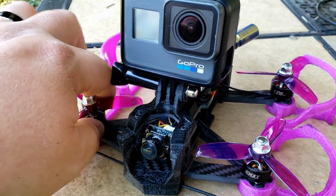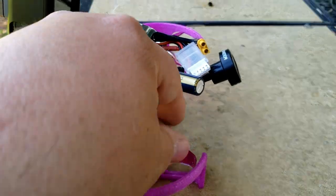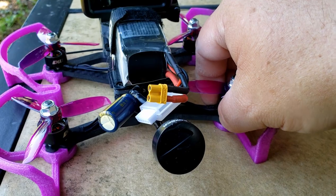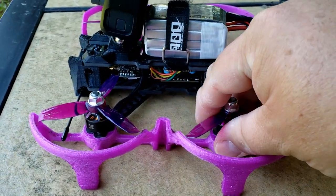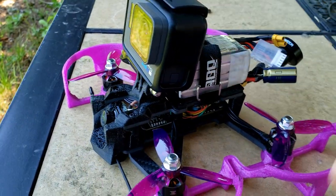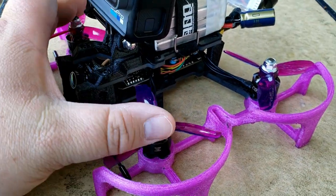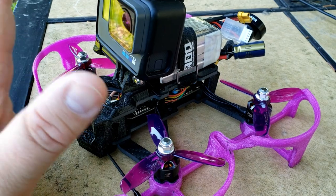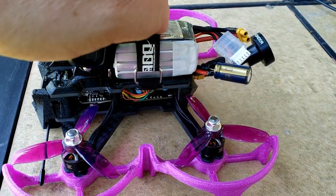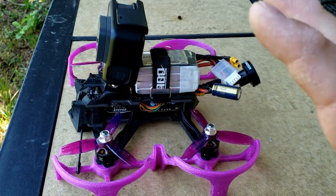All right guys, so back from the first flight. The motors were a little warm, not too horribly bad — not hot to the touch or anything like that, just warm, so that's good. The frame is not feeling warm underneath at all, so we're not conducting any electricity there. I might have to adjust the PIDs a little bit to help with that. The battery, as I suspected, did go pretty quick — I think it's about roughly two minutes of flight.